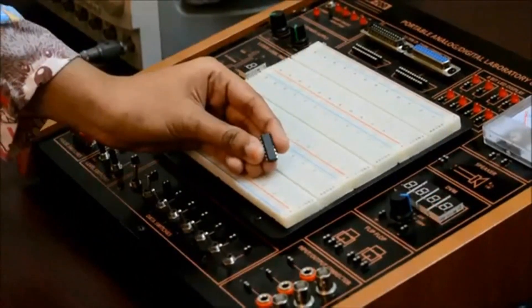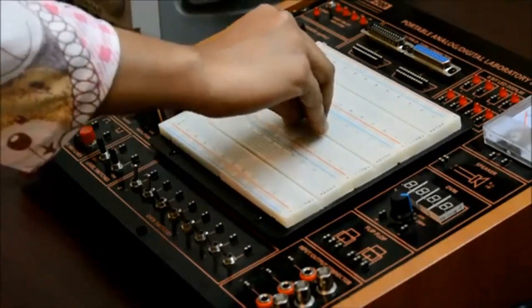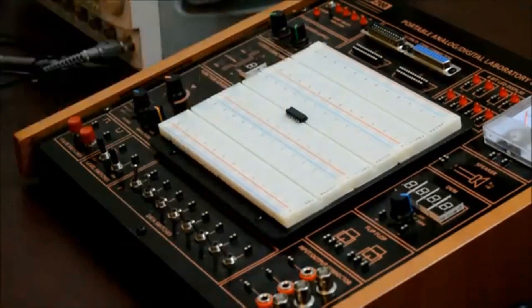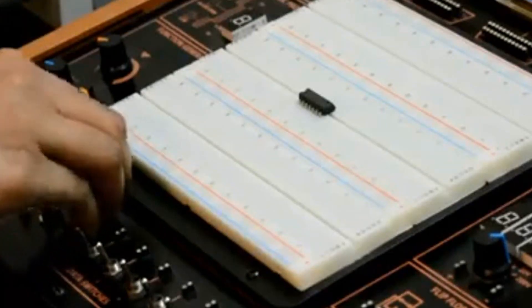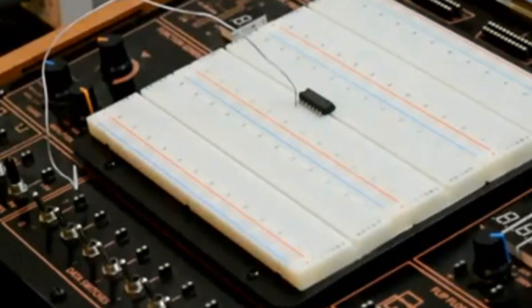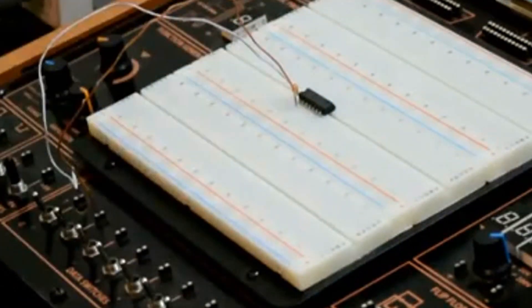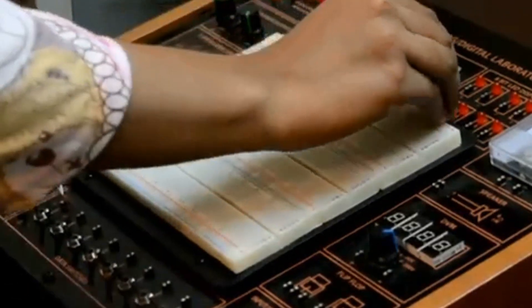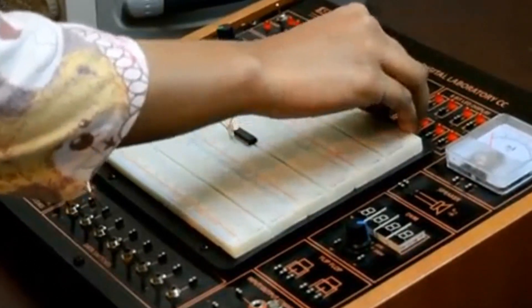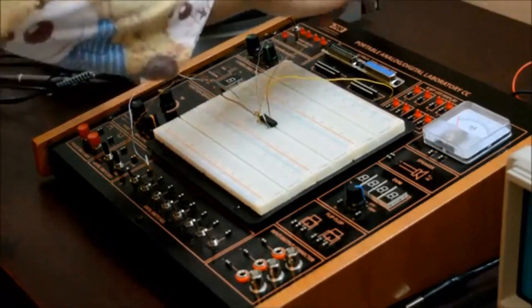This one is IC7432 and this is our OR gate. OR gate can have minimum 2 inputs but output is always 1. I connected pin 1 and pin 2 with trainer board switch 1 and switch 2 respectively. From pin 3 we get the output, so I connect pin 3 with the trainer board's LED. I connect pin 7 with ground and pin 14 to VCC.